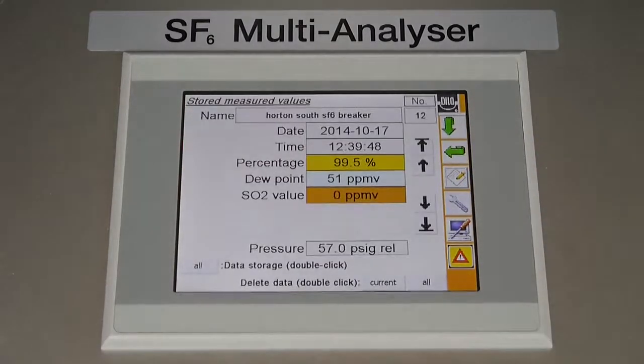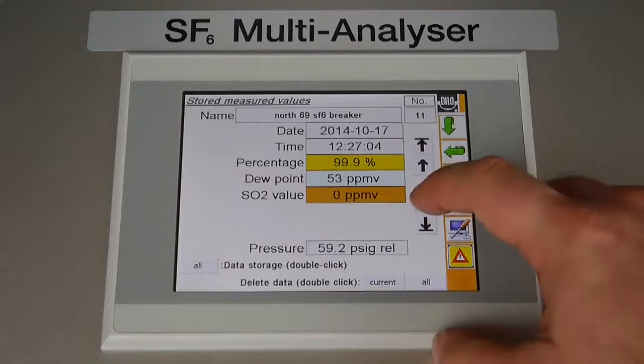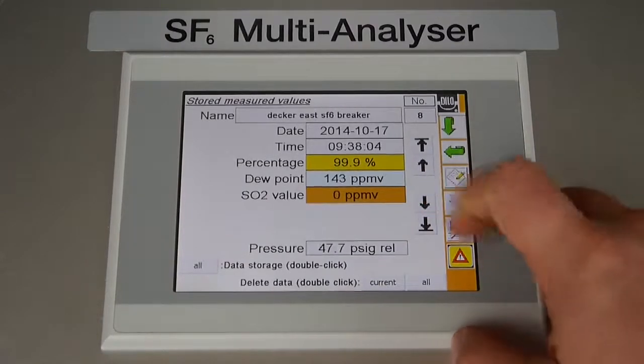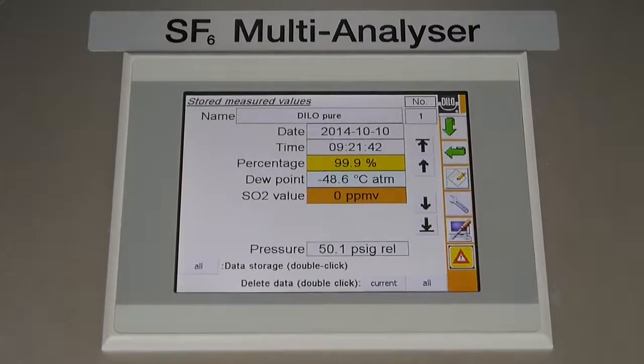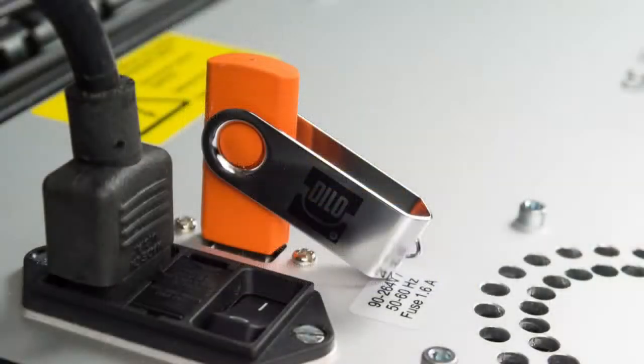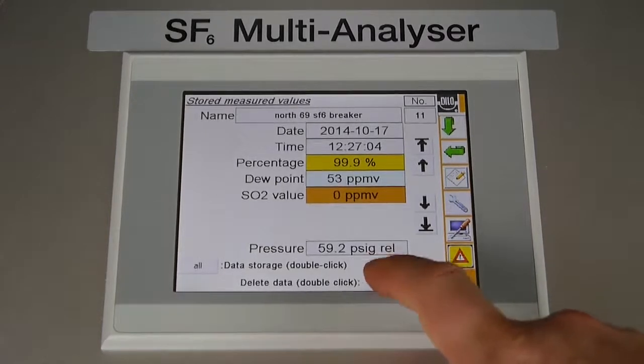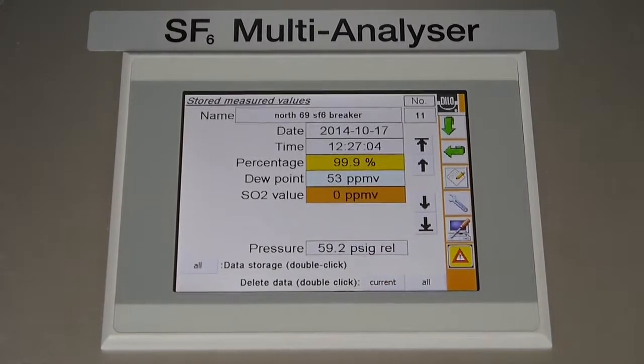Touchscreen analyzer models can store up to 100 tests internally before deleting the oldest. In this screen, you have the ability to download all of the saved tests to the supplied USB thumb drive. Make sure it is securely connected to the USB port by the power section on the control panel, and then double tap the data storage icon. You can also delete either single tests or all by double tapping on their corresponding icon. To prevent duplicates when importing to a computer, be sure to delete all stored data after saving from the analyzer.